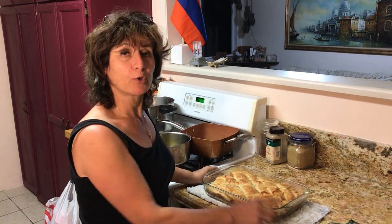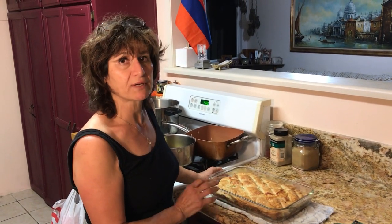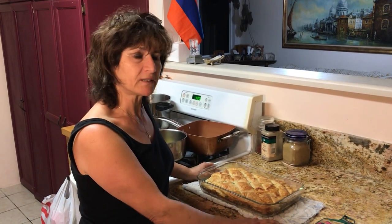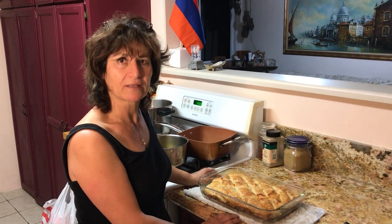Now we're going to put this on the table and my guests are going to eat it. I hope you enjoyed this. I hope you'll try it — it's very tasty and it's a very simple, easy recipe. Thank you for watching. If you like it, please like and subscribe to my channel. Thank you again. I want to thank all my patrons on Patreon for their support to make my channel possible. Thank you!